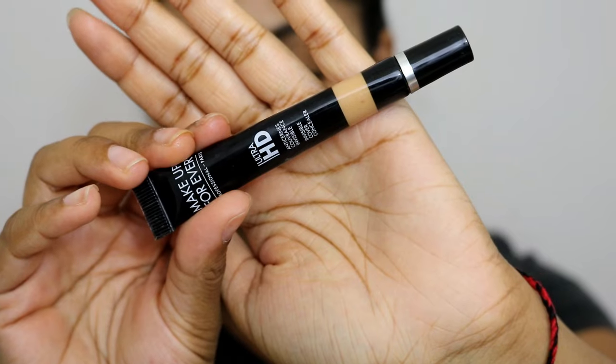Let me know in the comments if you prefer it this way or want me to continue with first impressions. I also used the Ultra HD Concealer. I would compare this to the NYX Full Coverage Concealer — it's very dewy and it does kind of crease on me sometimes. It's not like my Urban Decay where I know it won't crease when I set it with my Ben Nye Banana Powder. It's a good concealer.